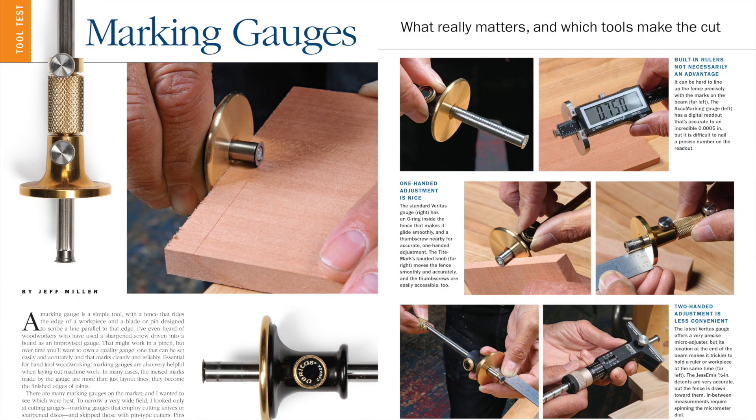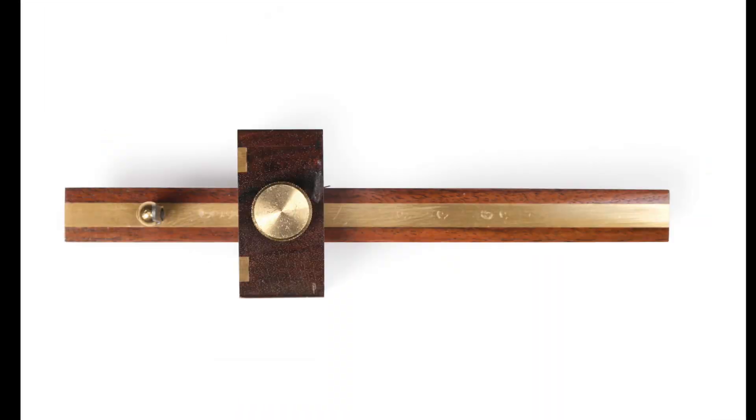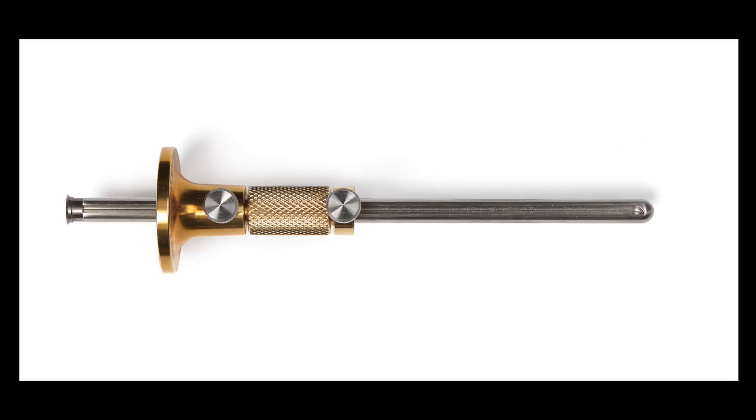If you're interested in marking gauges in general — be they pin-style, knife-style, or wheel-style — you should know that in Fine Woodworking issue 266, coming up in a few weeks, we have a tool test where Jeff Miller out of Chicago is going to be testing about a dozen marking gauges and telling you the pros and cons of each. So be on the lookout for that issue. I will post a link when it is available online below.